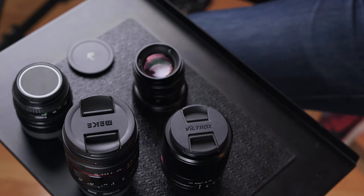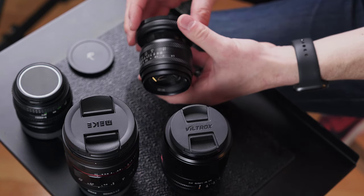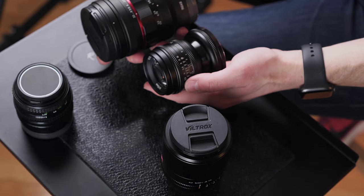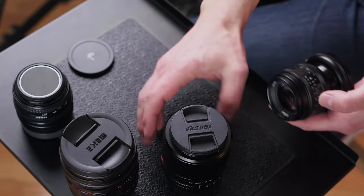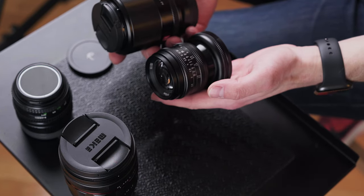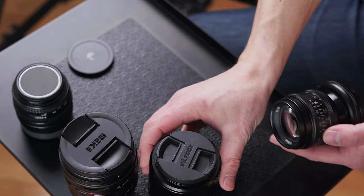This Rockstar lens is on multiple mirrorless mounts, so it's not just for Sony. Based on the images and the size of this lens, this is an F1.4. I was expecting this to be an APS-C lens. Look how small this is, especially compared to this Mikey F1.2 50 millimeter lens — both manual focus. And here we have the Viltrox 50 1.8 autofocus, gigantic by comparison.